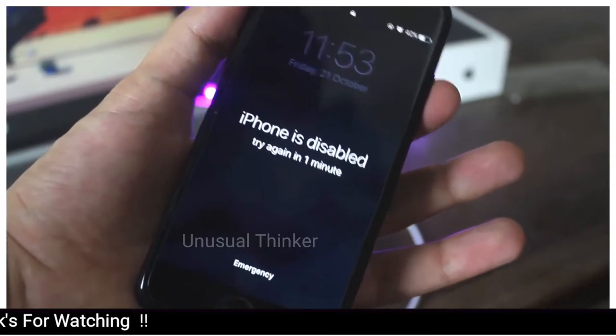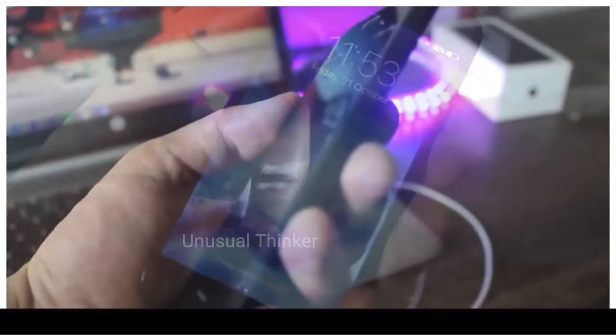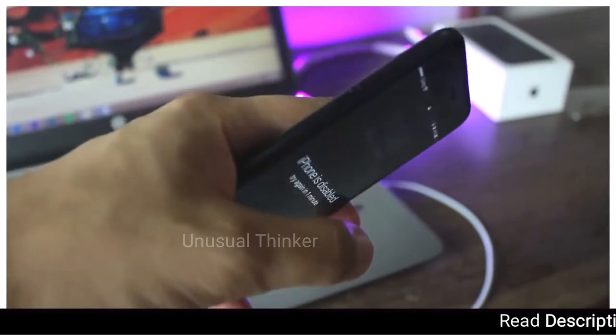So we will be putting our device in recovery mode and then we will restore it to the latest firmware through iTunes.